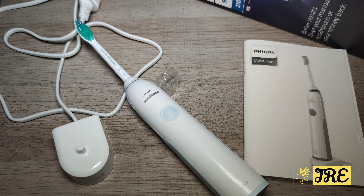This is a brilliant budget electric toothbrush — probably the cheapest one you can get from Philips. The rest of their range is more expensive but has better features, is more powerful, and has a longer battery life. Thank you for watching — please give a like and subscribe.